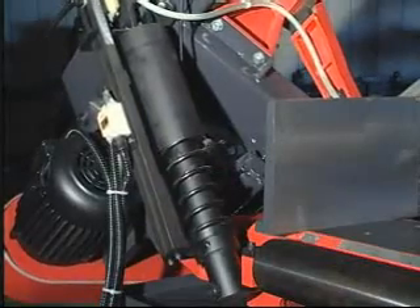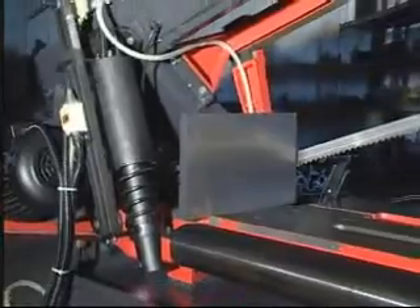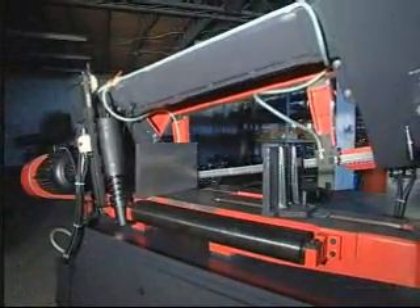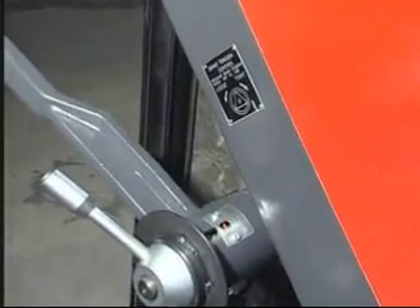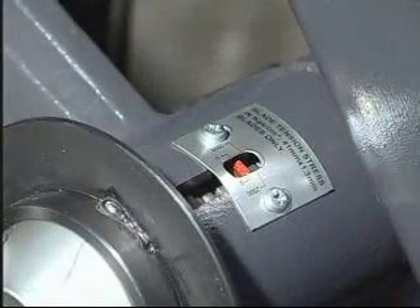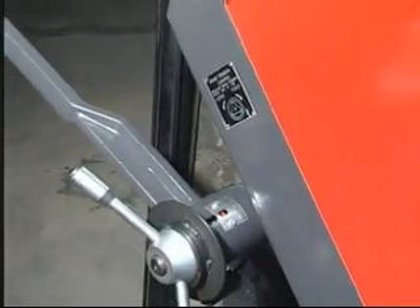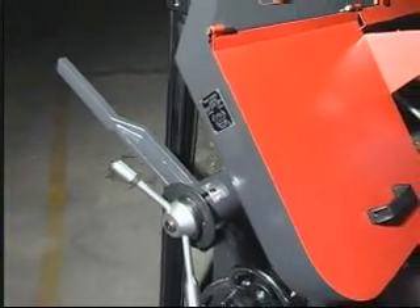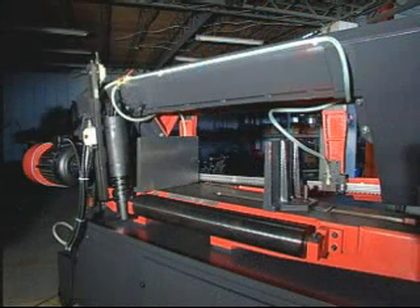A compression spring was equipped to assist and support the saw bow. It balances the bow weight for smooth and controllable descent. A specially designed blade tensioning quick-set device makes it easy to tension the blade. The safety shutoff microswitch shuts the power off when a blade is broken. A roller is attached on the machine for convenience in loading the workpiece.